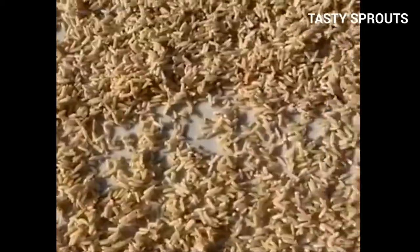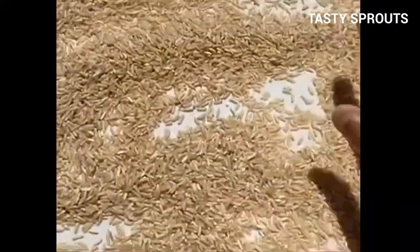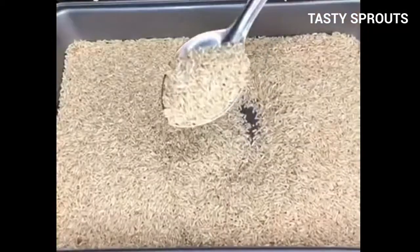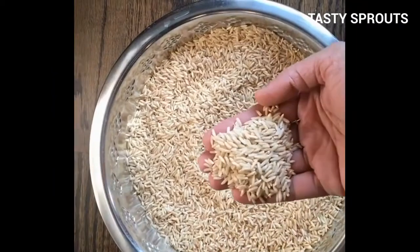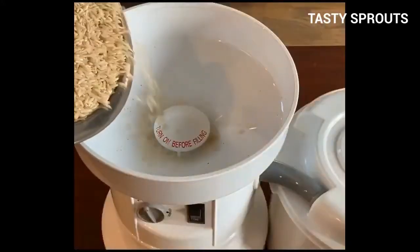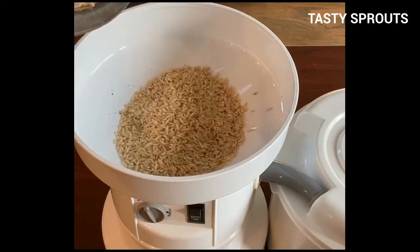The sprouted rice can be dried in the sun or in a dehydrator. To dry in the sun, spread the sprouted rice on a cloth and leave it outside above 90 degrees Fahrenheit. The rice should be dried in two or three days. It can be stored in an airtight container and used later. The homemade sprouted rice can be used to prepare dry sprouted rice flour. If there is access to a mill outside, then the rice flour can be milled there. Otherwise, a home mill can also be used to prepare the rice flour.